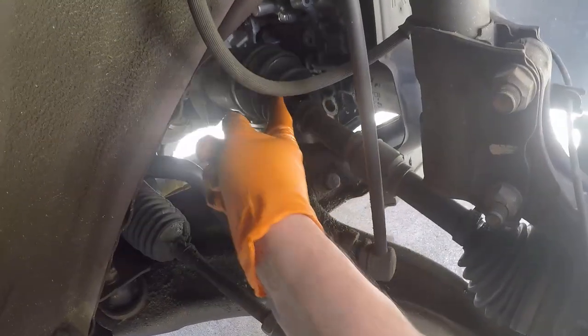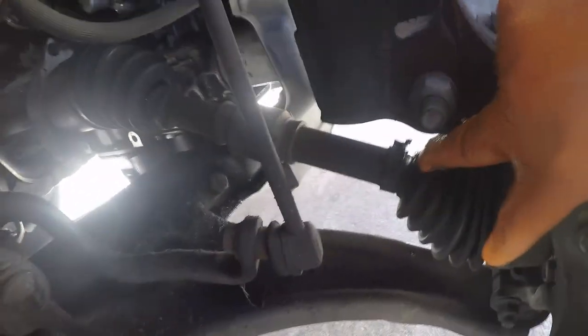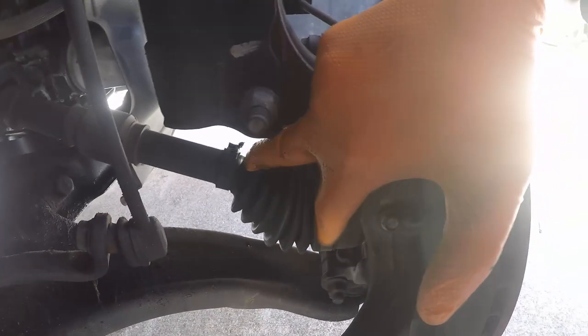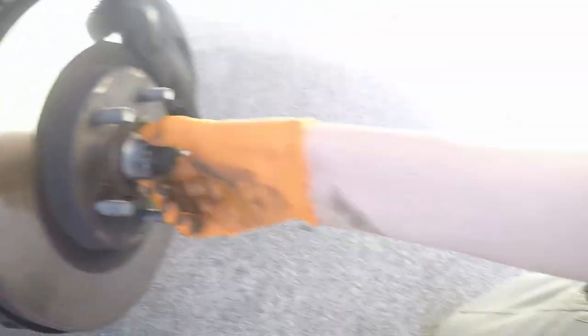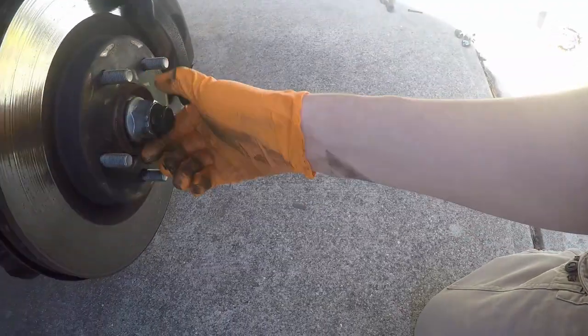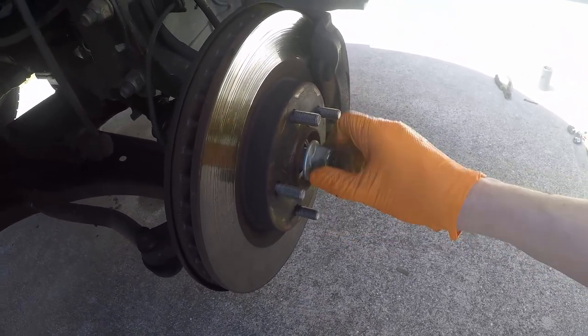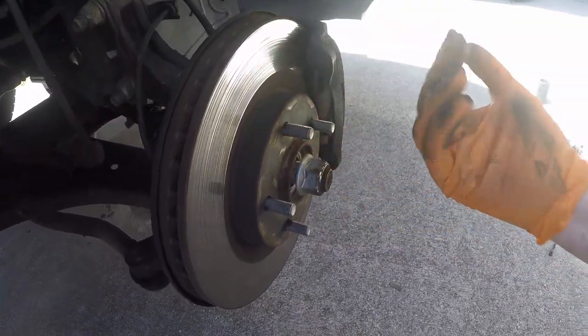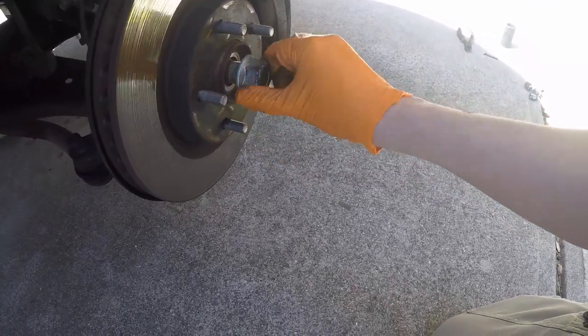So this is our axle, and you can see it's dripped some grease down there. That boot is torn right there — it's gotta go. And this outer boot — yeah, it's ripped right there too. So the whole thing is coming out. We'll pull this bolt out and probably need to disconnect the upper strut and lean the whole assembly out to the side.